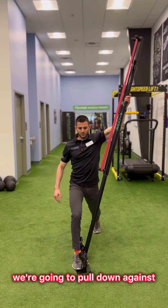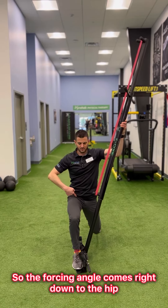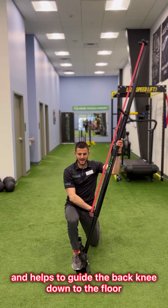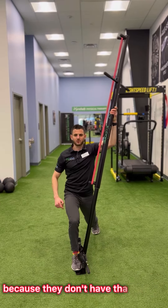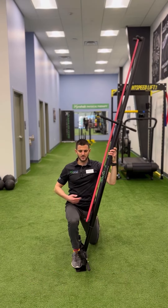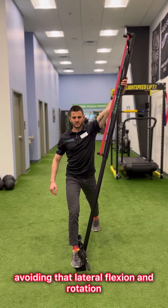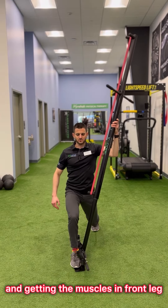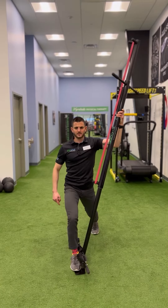As we come down, we're going to pull down against the tension of the band on the pipe and drive down. The forcing angle comes right down to the hip and helps to guide the back knee down to the floor. Sometimes people that are weak can't get lower down because they don't have that control. So this helps to facilitate the proper muscle function, controlling the torso and the pelvis, avoiding lateral flexion and rotation, and getting the muscles in the front leg and the back rear foot optimized for a good split squat.